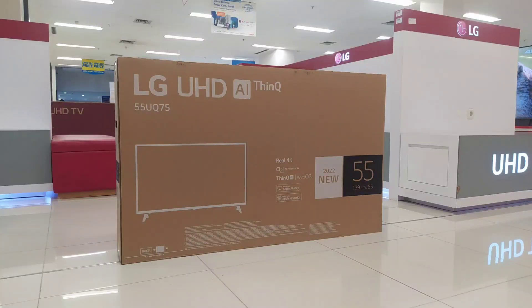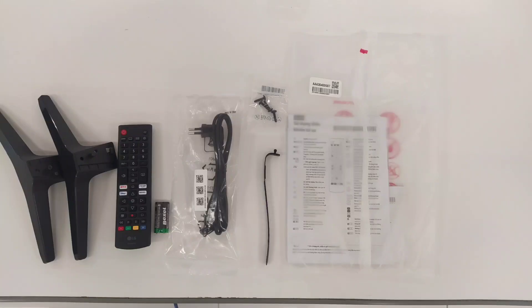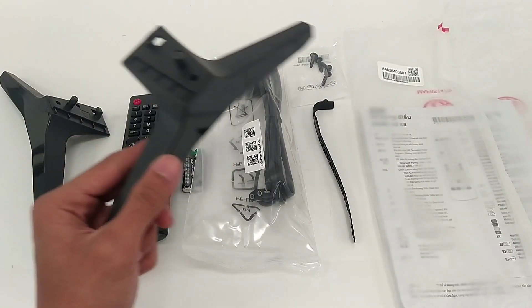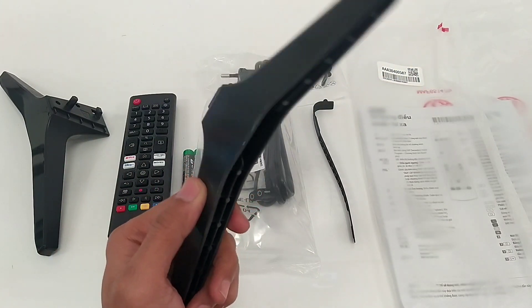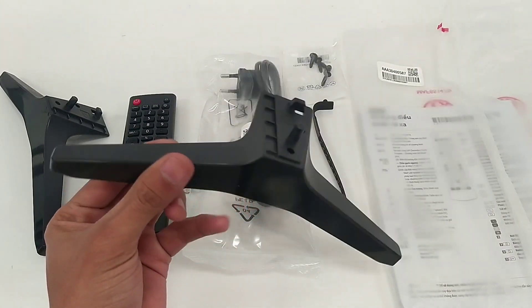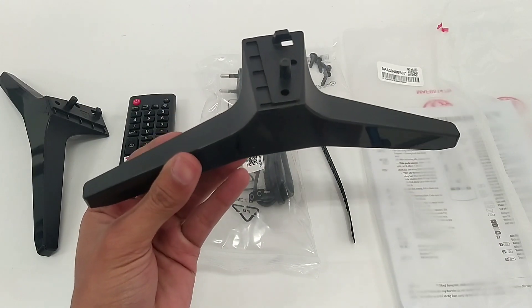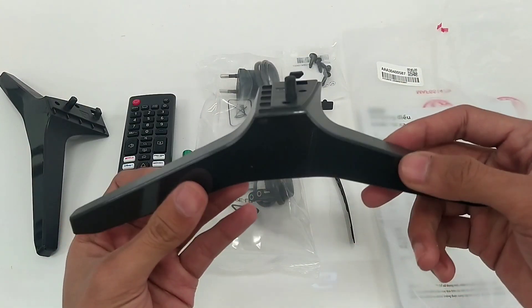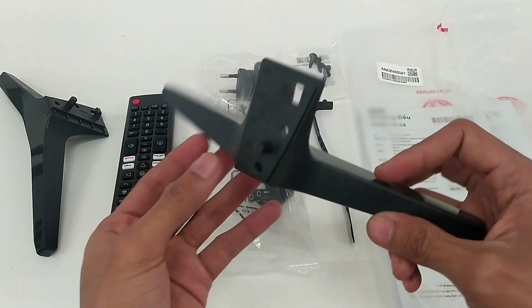Sekarang kita akan buka TV ini dan kita akan lihat kelengkapannya. Ini adalah kelengkapannya. Di sini ada 2 kaki TV kiri dan kanan, dan untuk desainnya masih sama seperti seri sebelumnya. Untuk material dari kaki TV ini menggunakan plastik, dan kaki TV ini sangat ringan ya teman-teman.